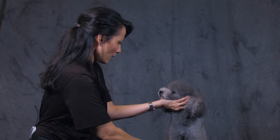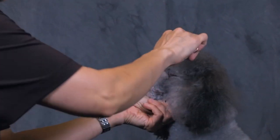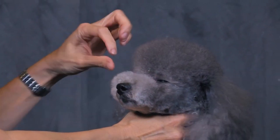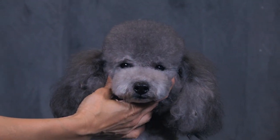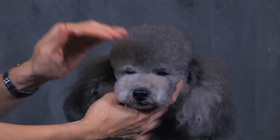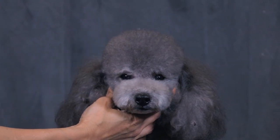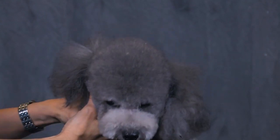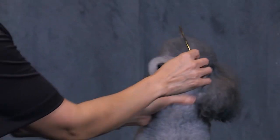I'm going to neaten up just a little bit more here on the top. The goal when doing the top of the muzzle is to uncover those little button eyes — but you don't want to trim the bottom so low that you also uncover the underneath of the eye. You just want a little sliver of the bottom of the eye covered. Then check your work.